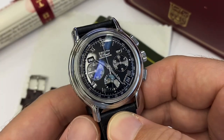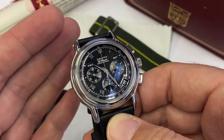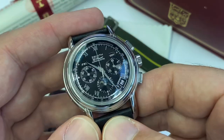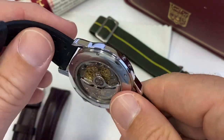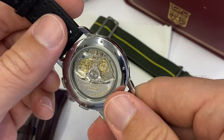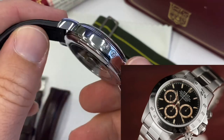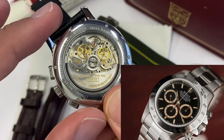This one was produced in the late 90s and was the flagship for Zenith at a time when they were providing the famous El Primero, invented in 1969 — the first fully integrated automatic chronograph, high beat. They were providing it to Rolex themselves, who wanted to step away from the Valjoux manual wind and get an automatic caliber.